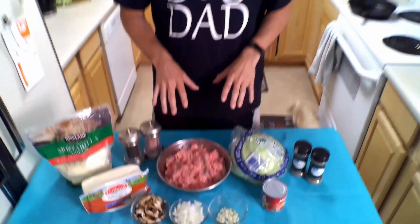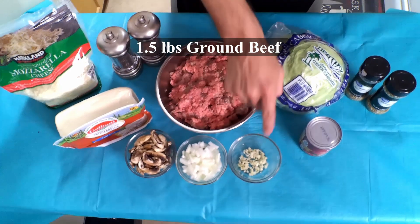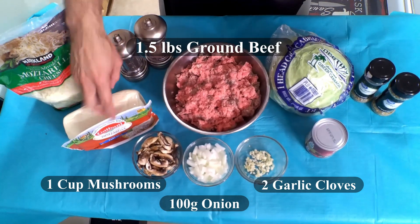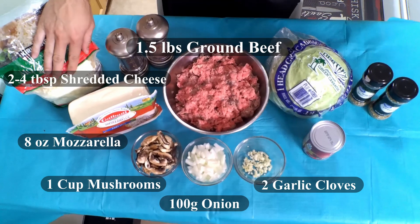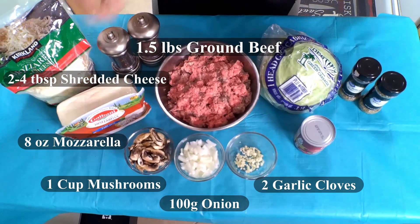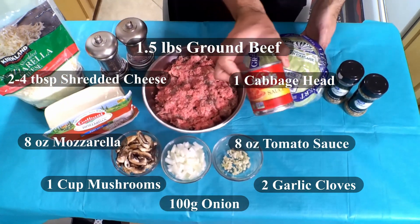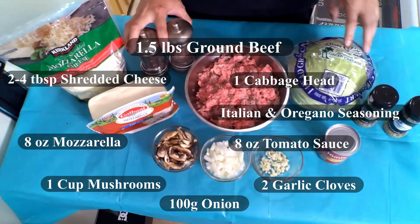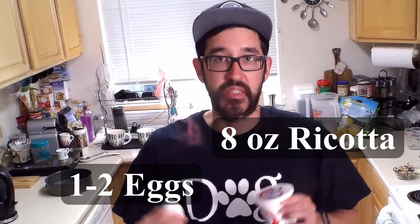For this lasagna we're going to be working with some ingredients on the table. We've got about a pound and a half of ground beef, 73-27. We've got two cloves of garlic, 100 grams of onion, one cup of sliced mushrooms. We're going to use about a quarter of a block of Galbani mozzarella cheese, plus a couple tablespoons of shredded mozzarella. For our pasta, we're using cabbage instead of pasta noodles. We're also using a small can of tomato sauce, Italian and oregano seasoning, salt and pepper, and a little olive oil. We're also using some whole milk ricotta cheese, as well as one egg to help bind the beef and make it all stick together a little bit better.